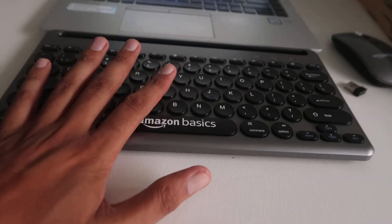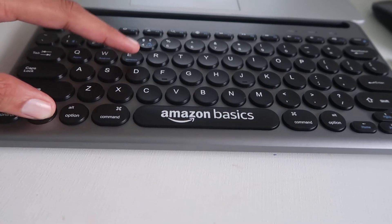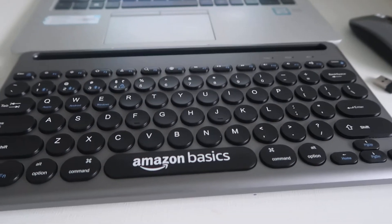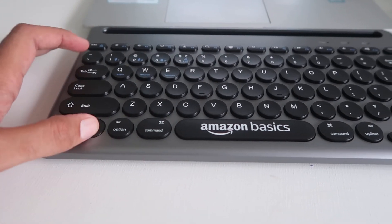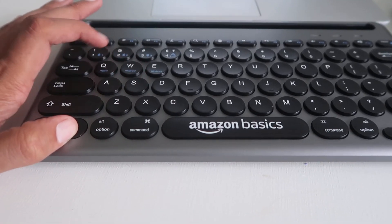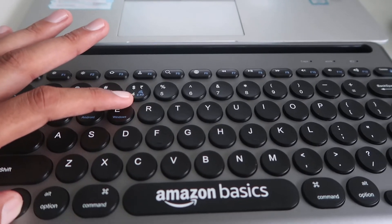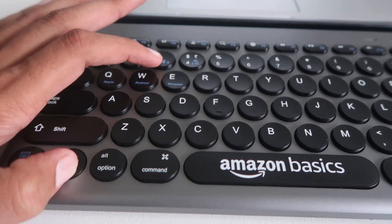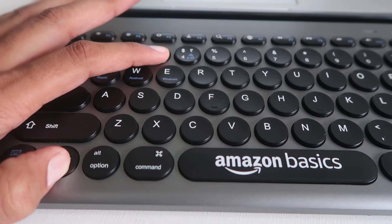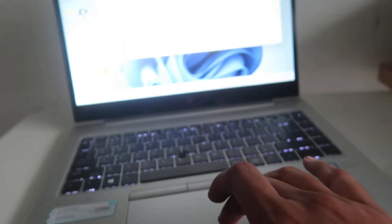If you want to connect via Bluetooth, first press the FN key and click the Windows button. After that it goes into Windows mode. Then press and hold the FN button and press and hold one, two, or three — any of these Bluetooth keys. The 2.4 GHz USB dongle key is separate. I am using Bluetooth one, clicking and holding it for a few seconds, and as you can see it started blinking.